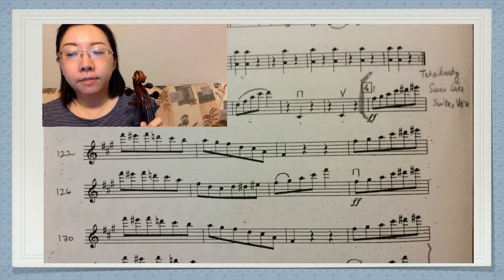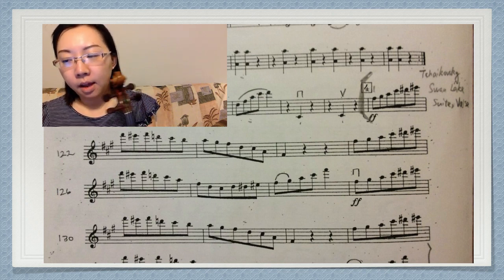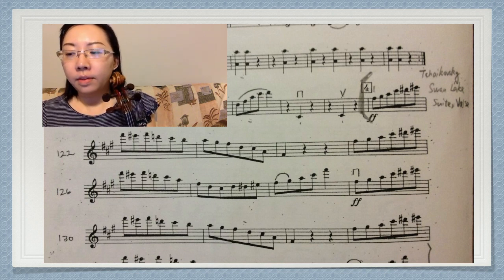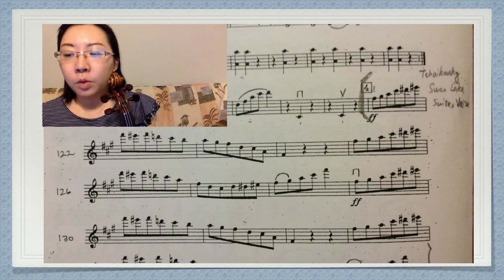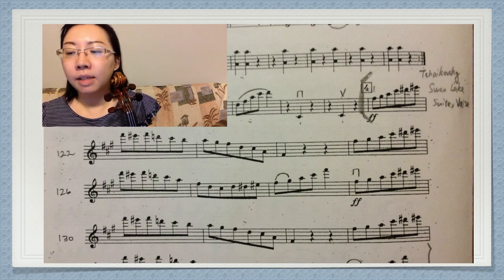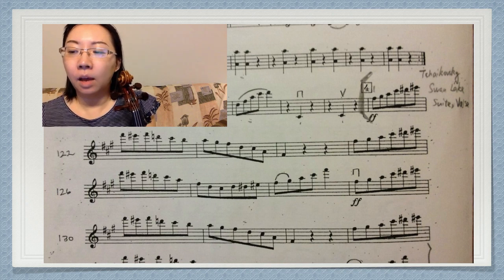This is the oboe from Tchaikovsky's Swan Lake Suite. Look at letter 4. In this whole section, if you don't use the restez method, you will slide around, making the intonation unstable and insecure. It also creates unnecessary portamento — a sliding sound. Here is a bad example.